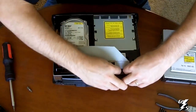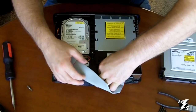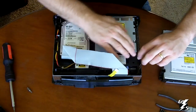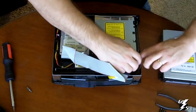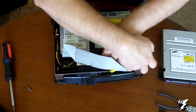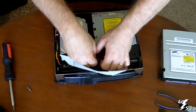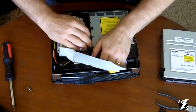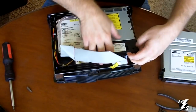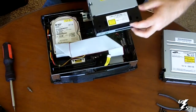Unplug your ribbon cable from your DVD drive, and unplug your power cable from your DVD drive. There are going to be clips up here towards the top of the DVD drive — move that plastic out of the way, the little plastic thing on the side. Do the same thing on the other side, just like that. And this is your DVD drive — it just pulls right out like that.